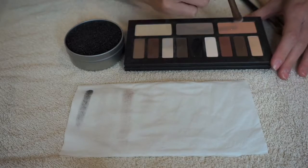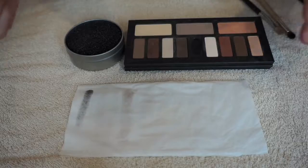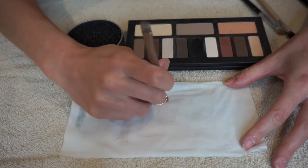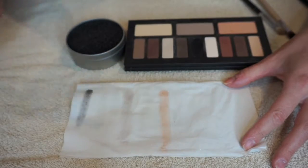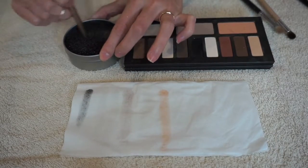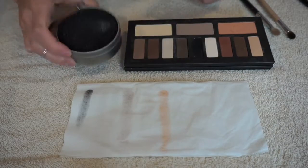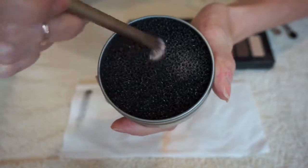For the next shade I'm going to use here is one of the lighter colors - this is just the peach color. And again I'm going to move this on the tissue, and then I'm going to swirl in the Color Switch again and you can kind of see the product picking up in the sponge.